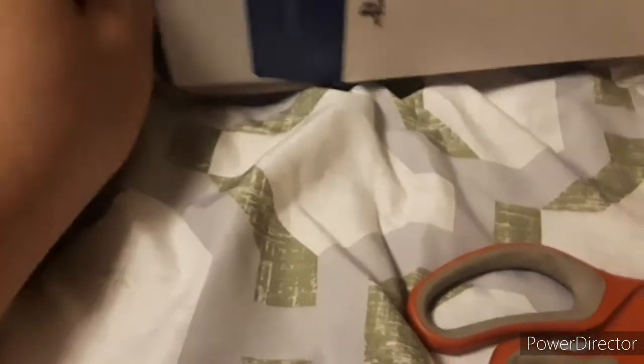Stupid control, come out of here! Oh yeah, the controller is out.